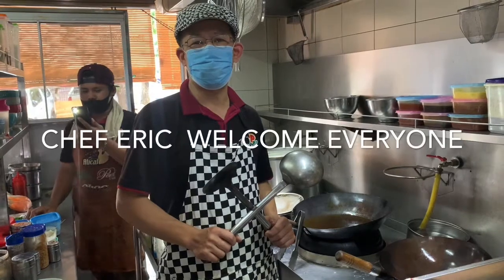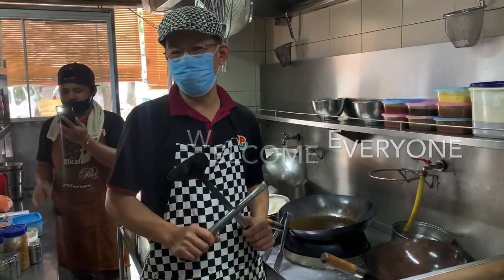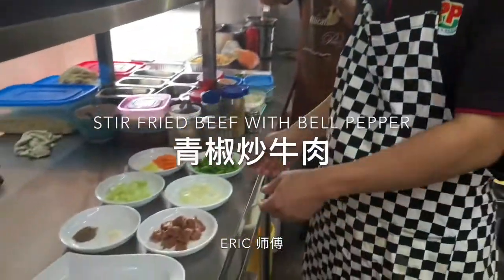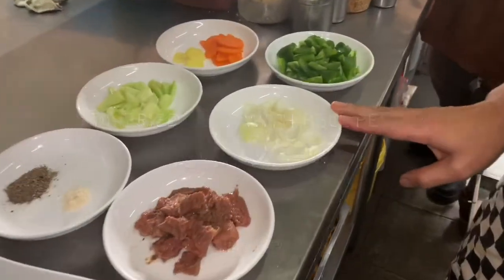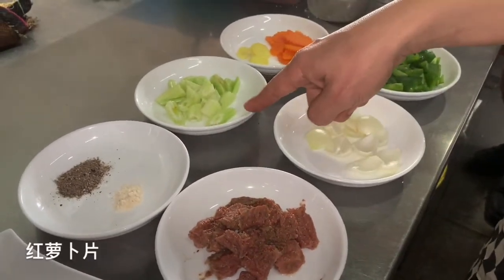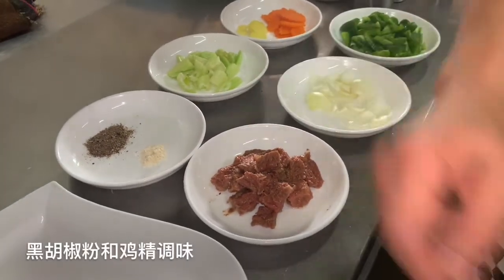Welcome to Philly Cafe Kitchen. Today I want to show you how to cook red pepper beef. Before I cook, let me introduce the ingredients: red pepper, onion, beef already stirred up and cooked a bit soft, carrot, celery, red pepper, and chicken seasoning.